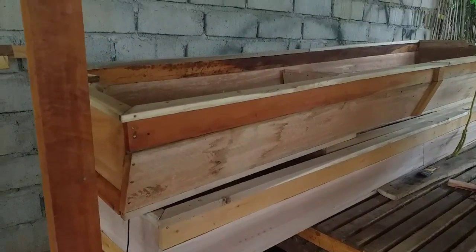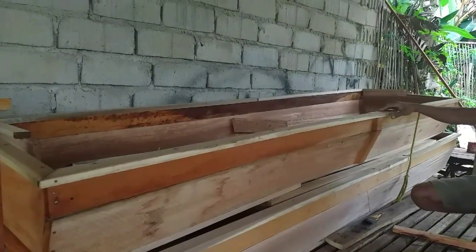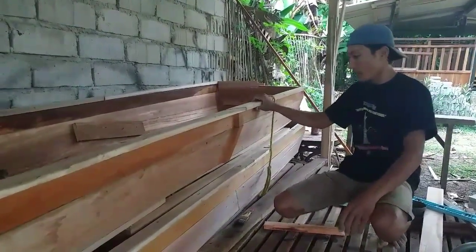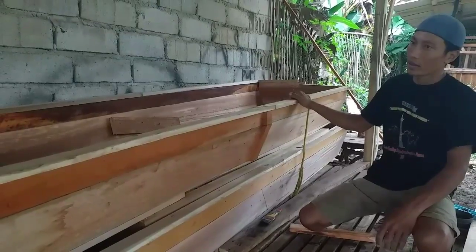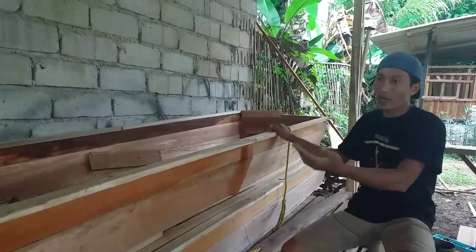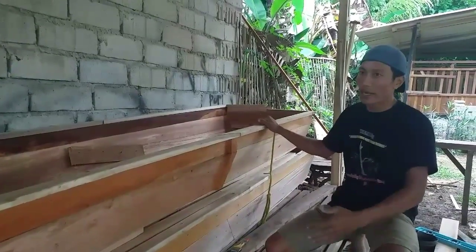Yang selanjutnya, ini teman-teman palung pakannya atau tempat pakan kambing, sudah selesai. Ukuran berapa mas panjangnya? Ini ukuran palung 3 meter, ada yang 3 meter ada yang 2 meter. Ukuran ini disesuaikan dengan sekatan — jadi kita mau untuk sekatan berapa ekor, untuk pintu berapa, untuk depan atau pintu samping. Istilahnya untuk palung tetap disesuaikan dengan posisi kandang.